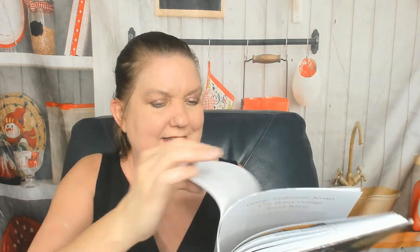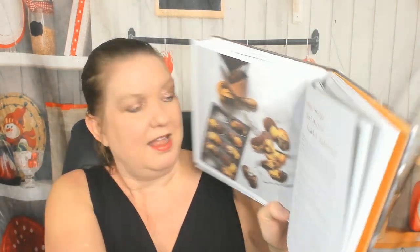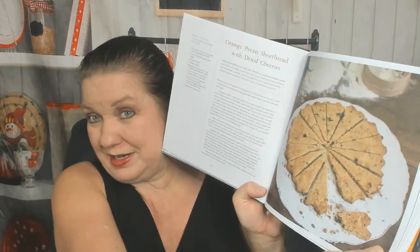Oh, this is gorgeous — what is this? It's very Christmassy. It's a Christmas stollen wreath. Nothing has been stolen — get it? Cookies and treats chapter. Navette cookies from Marseille — look at that unusual shape, very distinctive. Chocolate orange Grand Marnier marbled madeleines. Hazelnut orange icebox cookies with two fillings — they look like lofthouse cookies, kind of in reverse. French orange financiers, chocolate orange marmalade brownies, orange pecan shortbread with dried cherries.